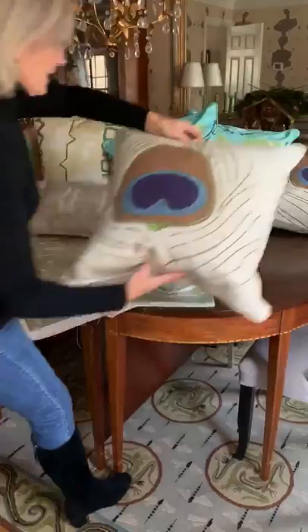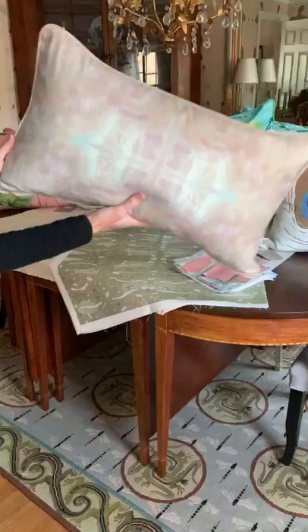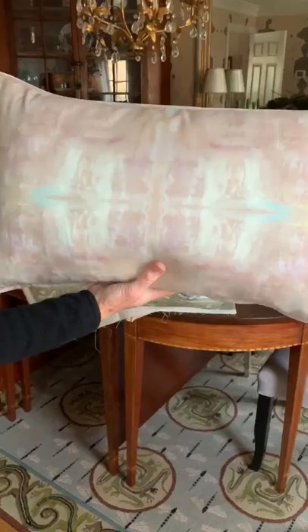The newest ones are these two lumbar pillows, sized 14 by 24. This one is called Subtleties — a neat organic design. Again, the self-cording. Zippers are always in the bottom.